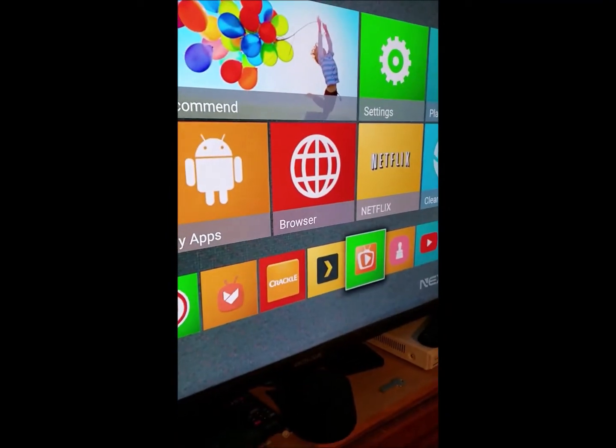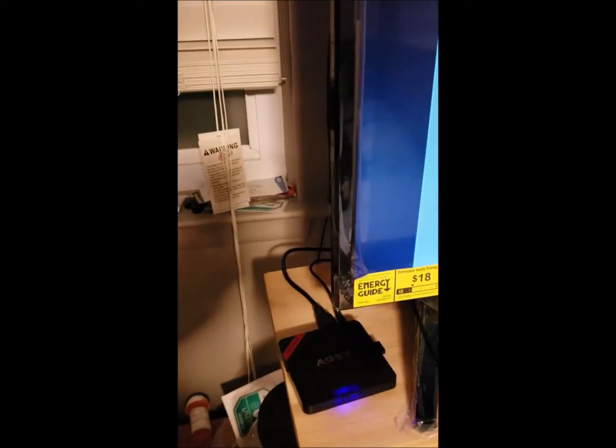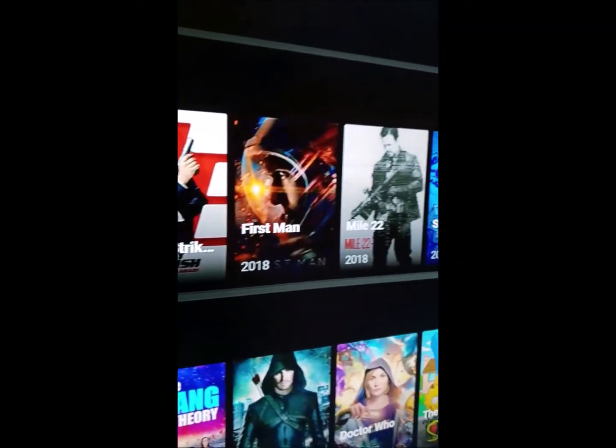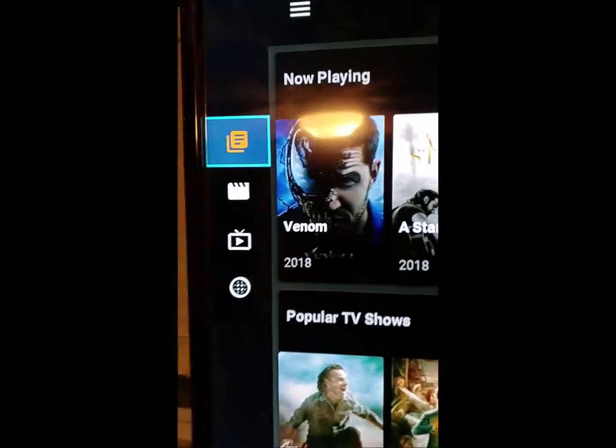Next one is TTV — it's just for movies and shows, just another program for movies and shows. They play little commercials and then the movie will play. Like I said, I have slow internet so it takes a couple seconds. Your box has only got about one gig of memory built in, plus your 32-gig chip in there too. TTV is pretty good — they've got all the newer stuff: Venom, A Star is Born, Predator. You got old shows and new shows. That's TTV.